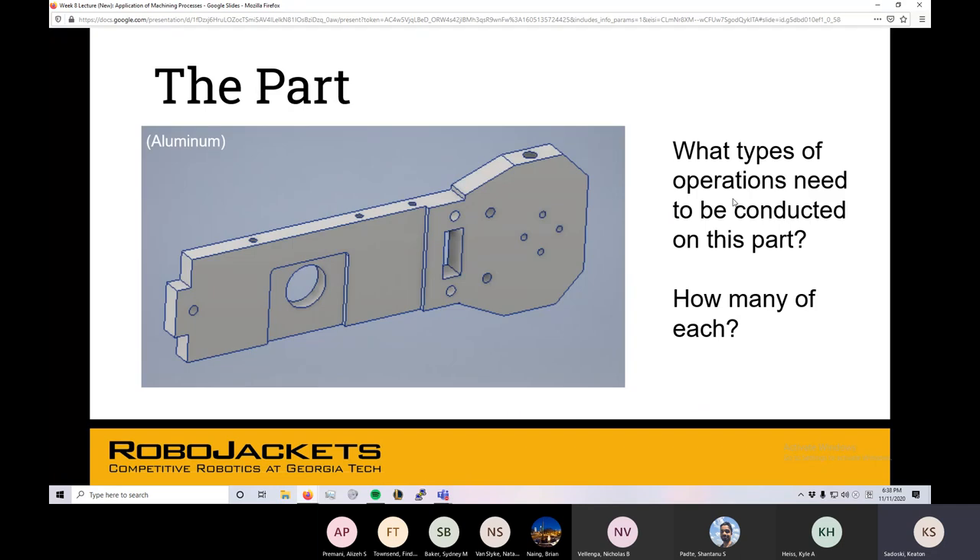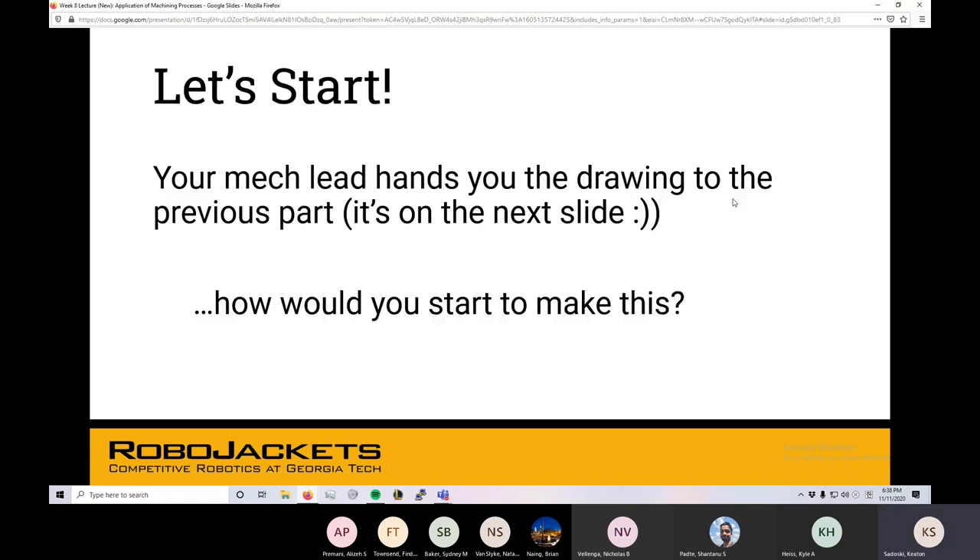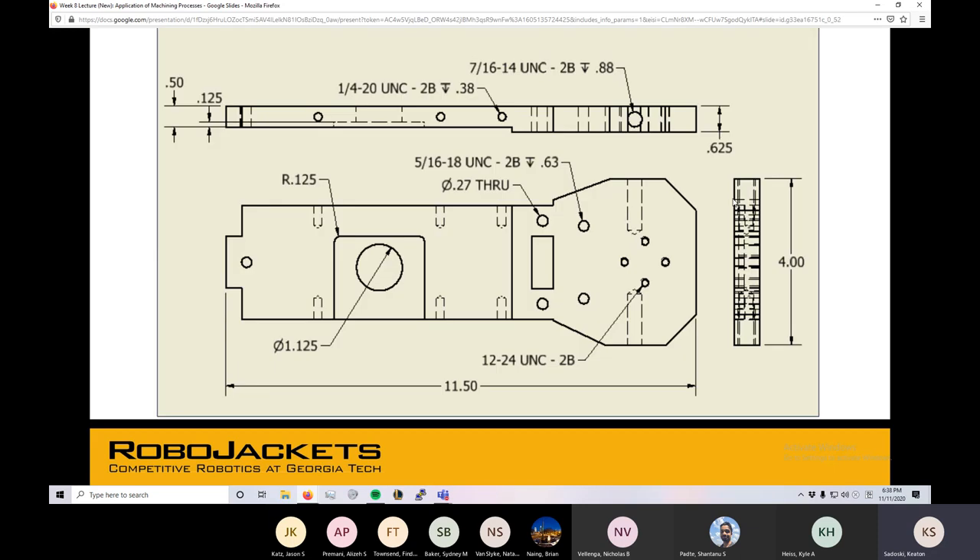Getting back to the part — we have this end goal, this abstract idea of a design for our side plate. But how we actually realize that with aluminum, you kind of have to critically think about when you're handed a drawing. So we're going to get really interactive here: I'm going to show you this drawing that your Mech League has handed you and said, 'Hey, we're going to make this part today,' and then you'll go through figuring out what you want to do to actually make this a reality.